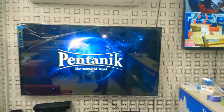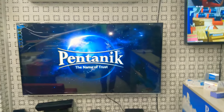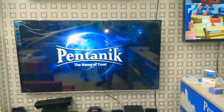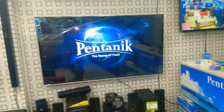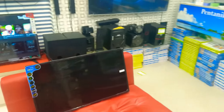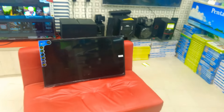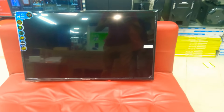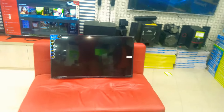You can see this Pantanik TV. You can see the original picture. Now you can see this Pantanik 30-inch smart LED television. This is the Pantanik 30-inch smart television.